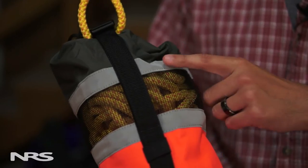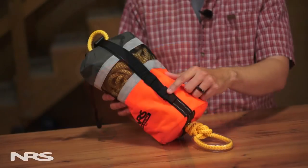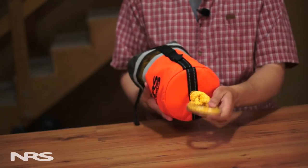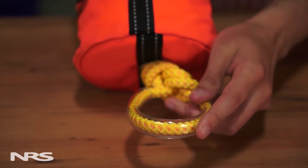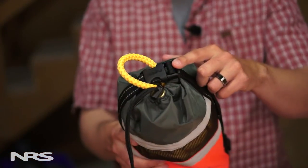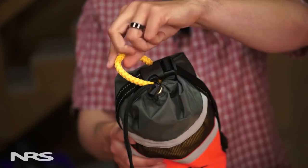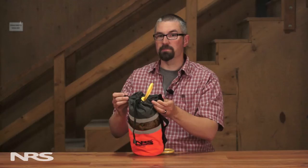We've included two reflective strips and elastic loops for your glow stick in case you find yourself in a low-light situation. The polyethylene sheath on the bottom loop makes it easy to access and connect hardware such as carabiners. At the top of the bag there's a quick release buckle and cinch strap, which keeps the tail end of the rope secure and also allows you to easily attach the bag to your boat or other objects.